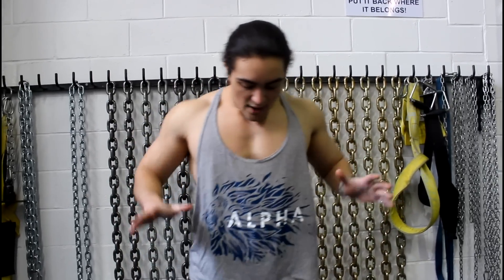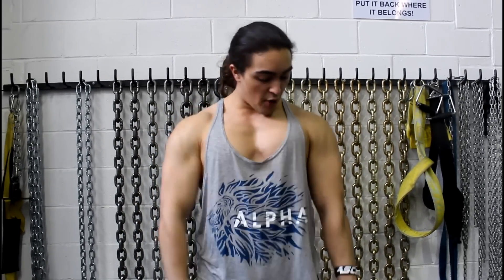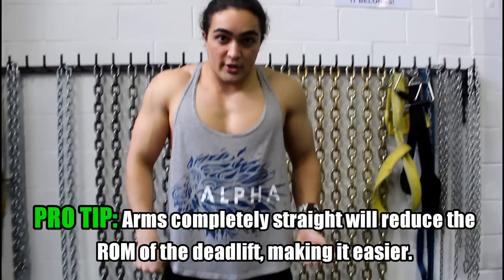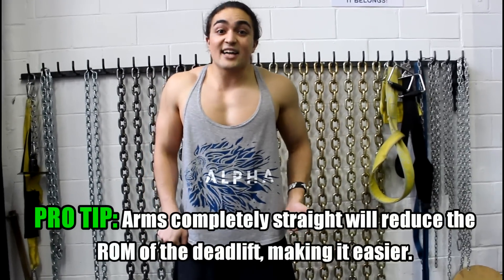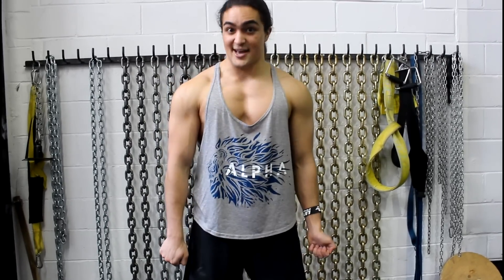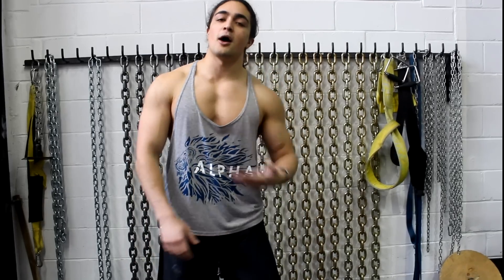There's also an added benefit to lengthening your arms. If you make sure they're perfectly straight — tight, triceps long, firm grip — look at the distance at lockout. If you're doing a curl your lockout looks like this. Compare that range of motion. Lengthening your arms will actually make the deadlift easier by reducing the range of motion required at lockout.